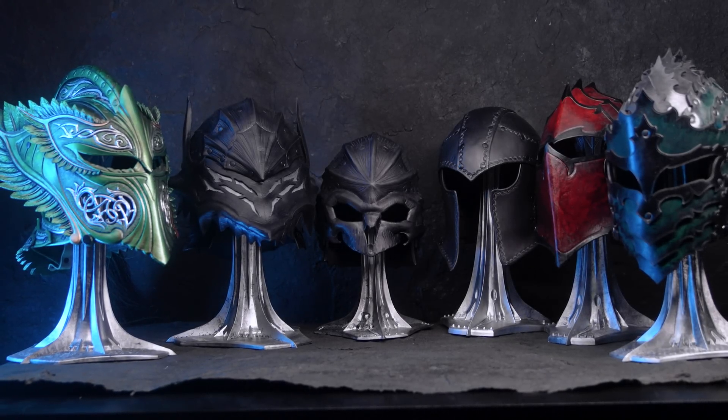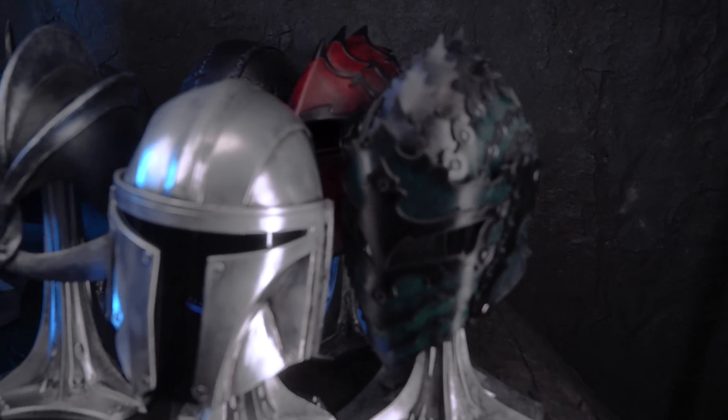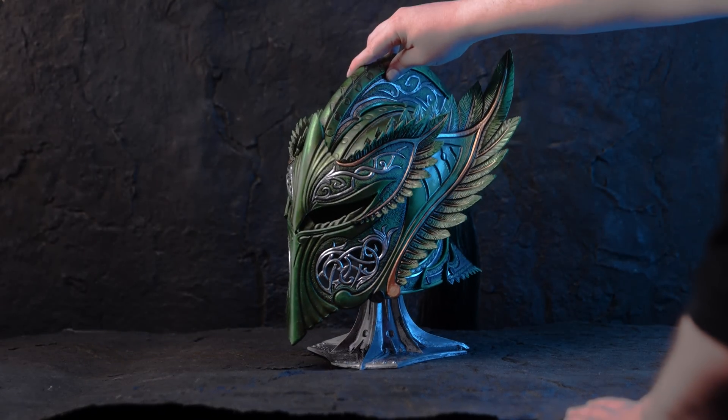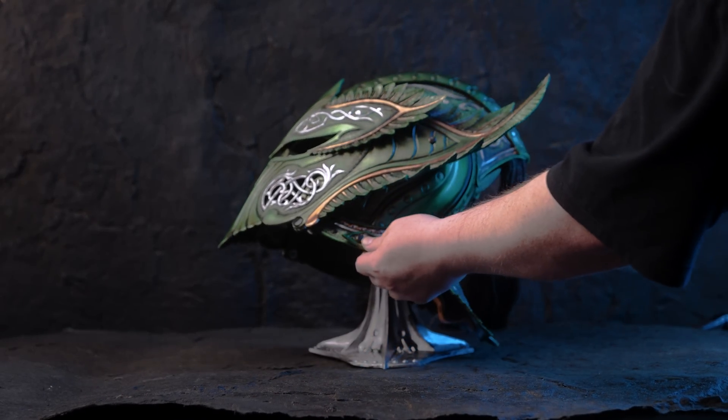Another reason I did these helmet stands is to dress up future helmet photo shoots a bit more. We have a very full plate between our custom projects and our academy videos, so I don't know if we'll ever have time to do a big studio upgrade in one shot, but if we can keep chipping away at it, I think we'll get there eventually. I would love your input too — what do you think would be awesome to see added to our photo shoot scene next?